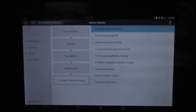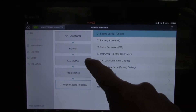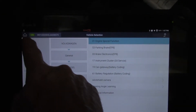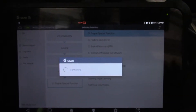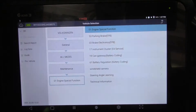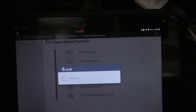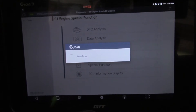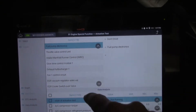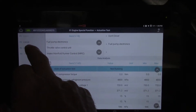To prime the system, fortunately the G-Scan 3 has this capability. If we go into Volkswagen, general, model, maintenance, engine, special function — that's the one we're looking for. We go to OK on that one, and hopefully everything connects. We should be right there. We go down to actuation test, fuel pump electronics — it's the first off the rank. We hit select, and then we hit start. And have a listen — can you hear the fuel pump priming?